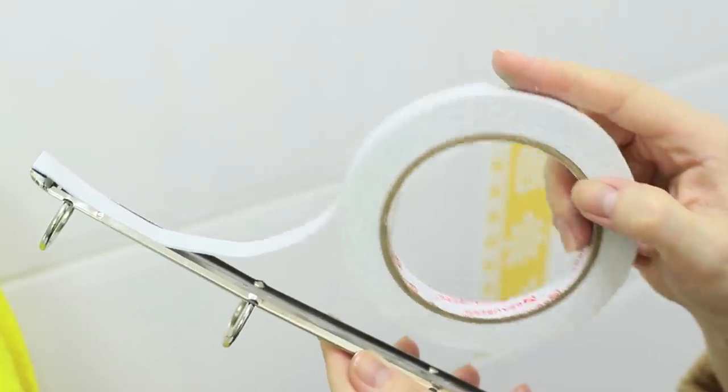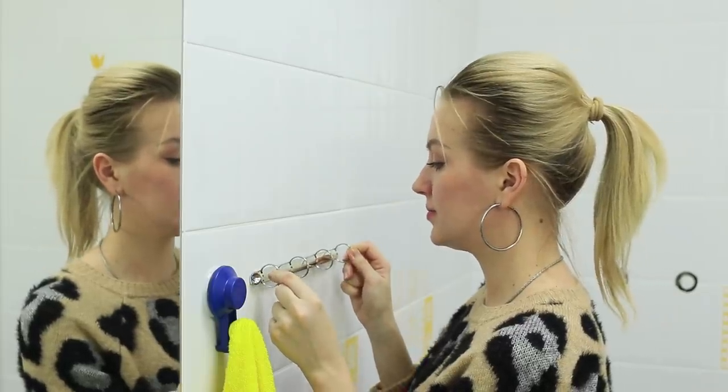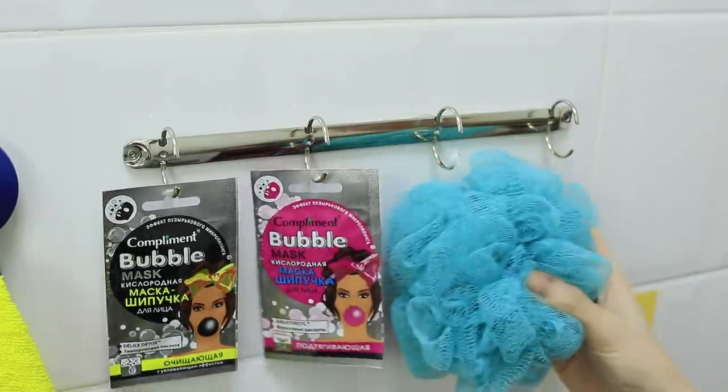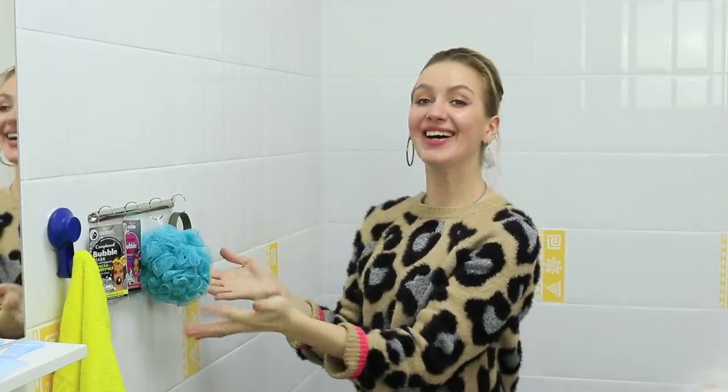Take off the metal pieces! Glue a strip of double-sided tape to the back side! Fasten it to tiles in the bathroom! If you open the rings, you can hang small stuff on them — face masks, a loofah, a fitness bracelet! Beautiful! With this new organizer, everything you need is always right here!